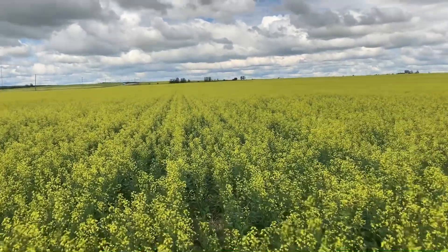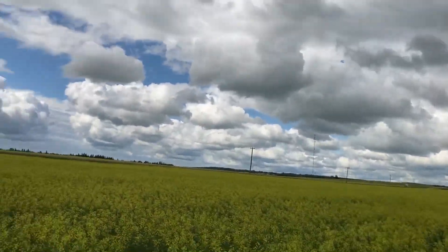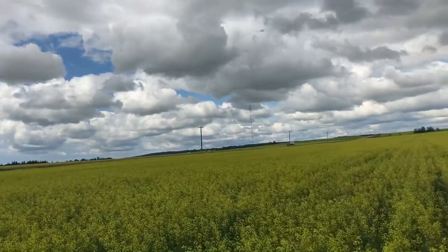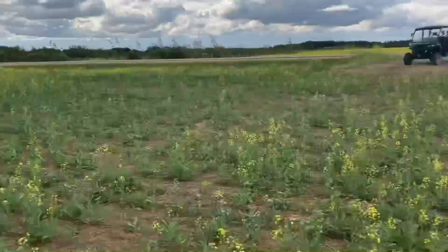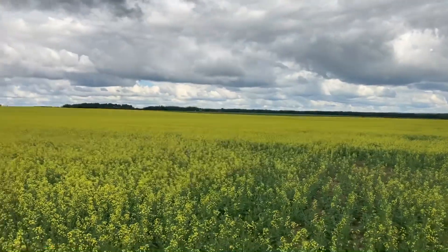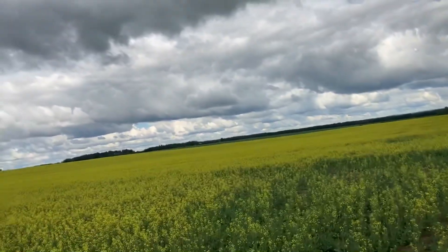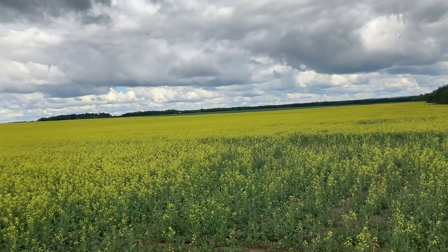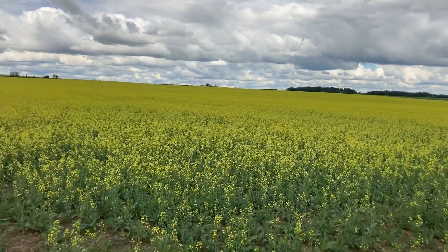Once the canola starts making flowers you can really smell it — it'll paint your legs yellow walking through it. It's not as tall as I'd like but it's up to my hips, so about 30-some inches tall. Last year we had a really good canola crop. We tested one quarter of liberty canola versus one quarter of roundup ready canola — the liberty ran about 45 bushels an acre while the roundup ready ran about 14 bushels, and they were kitty-corner to each other. So we pretty much decided we'll be liberty canola growers, and it looks like a pretty good crop again this year.